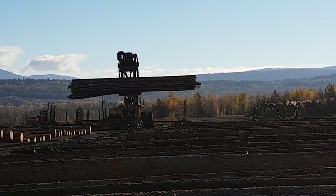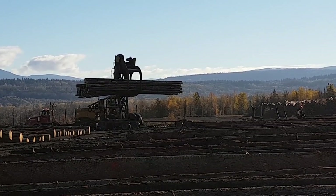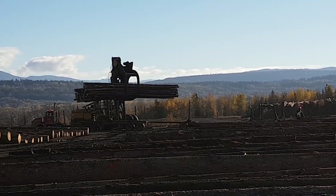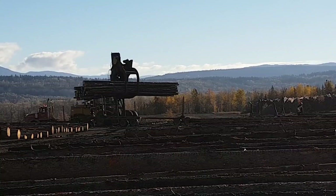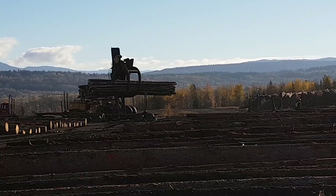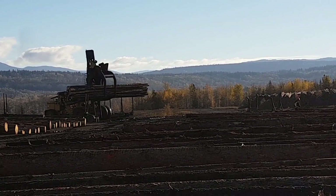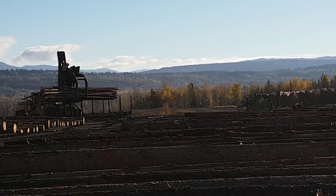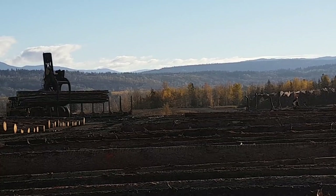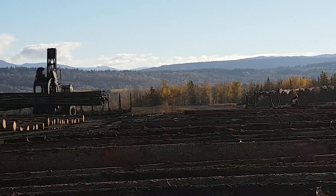After he gets the load off, he'll back away with that machine and go plunk it down on the ground over there. Then what happens is we send a butt top over to turn the load so all the butts are facing one way. Then they spread them onto these sample decks where these two girls are working. They check them for quality and for length to make sure the processor operator in the bush has done his job — basically to make sure there's no problems with their machines. It's a quality check to make sure the wood coming into the mill is accurate to the specifications that the mill sets for the processor operators.